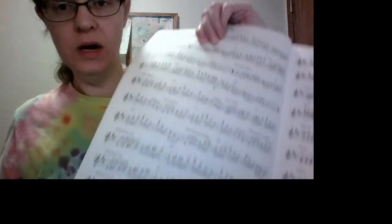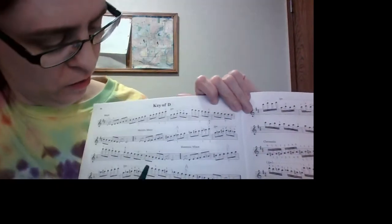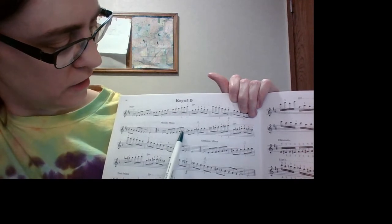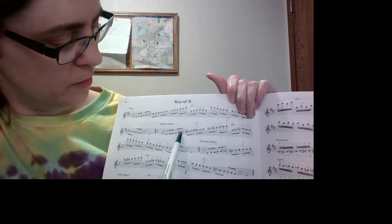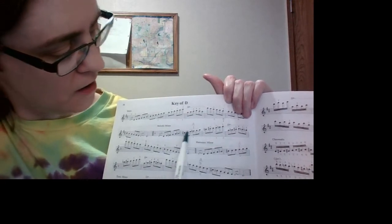Going up, we have the 5th and the 6th note of the scale raised. B-flat is changed from B-flat to B-natural, and C-natural is changed to C-sharp going up a half step.